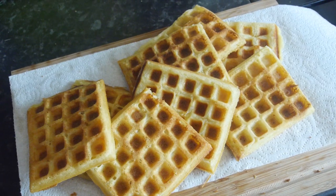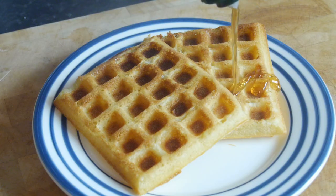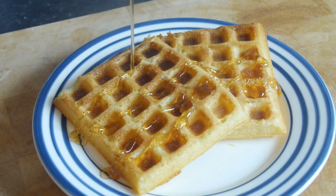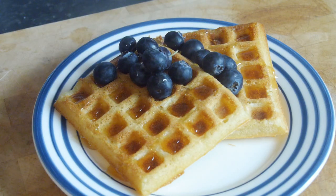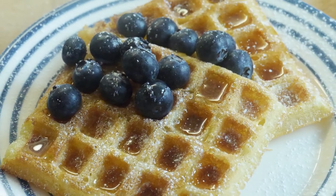Once you have cooked them all up, put them on some kitchen towel to cool down a little bit, but you do want them warm — that is the best taste ever. I finished mine off with a good coating of honey, but you can use maple syrup, golden syrup, whatever you like, a handful of blueberries, and a dusting of icing sugar — and that is looking stonking.